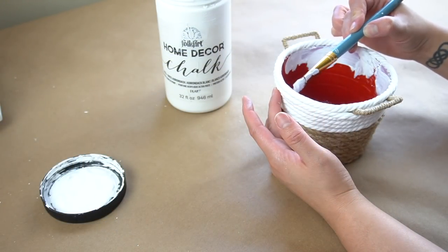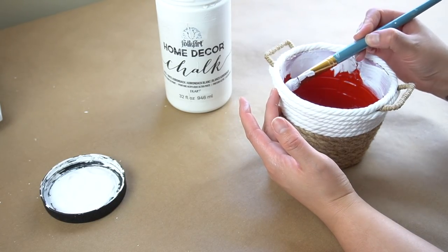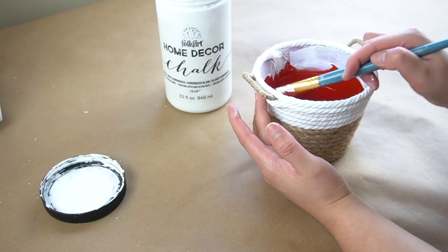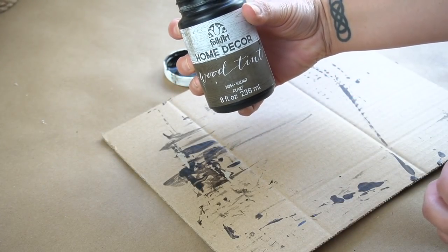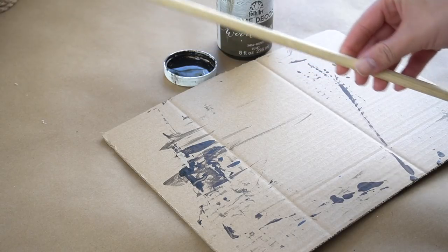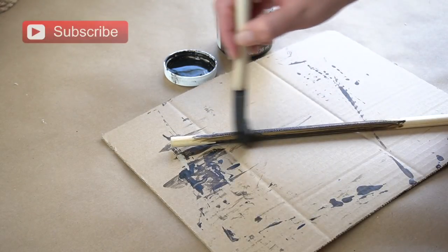Now the inside of the bucket is going to be covered. However, I decided to go ahead and get some white chalk paint and paint the inside top portion of it so that in case there are any little peaks or anything, you wouldn't see any red. Next, I'm going to get my wood tint in the color walnut and I am going to stain this little broken dowel that was left over from a previous project and give it one good coat.